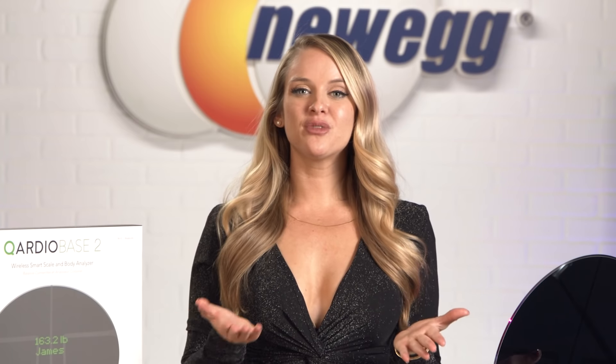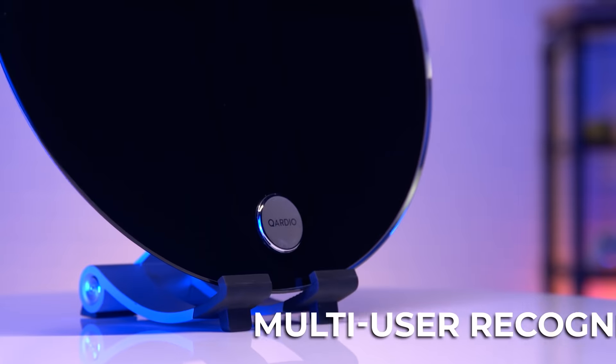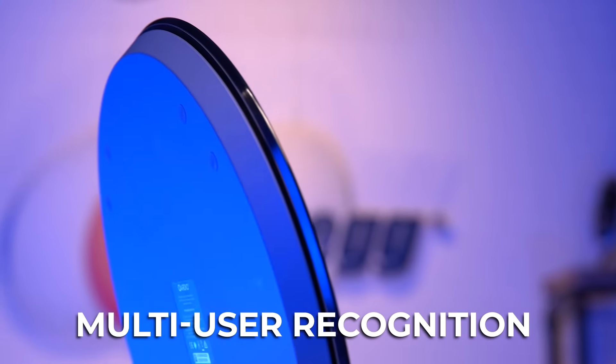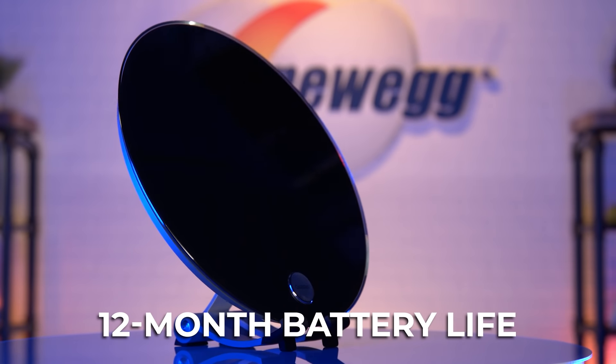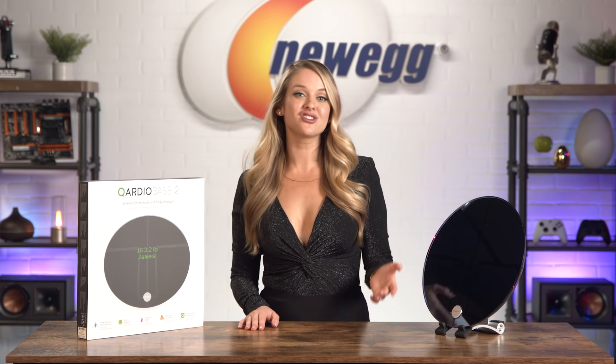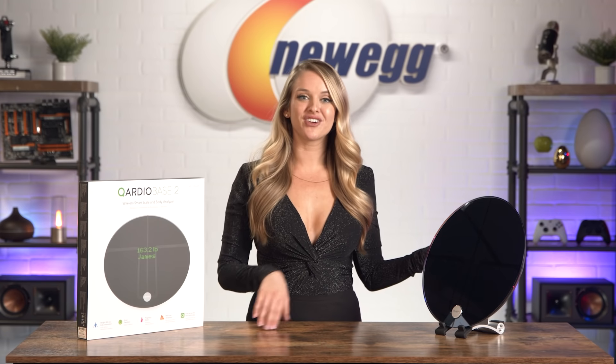If you plan on sharing this scale with your family or roommates, it has multi-user recognition — it'll automatically know each person that steps onto the scale, and if you want your information kept private, you can do that. The rechargeable battery lasts up to 12 months, meaning you can start tracking your fitness on January 1st and you won't have to charge it again until December 31st next year.